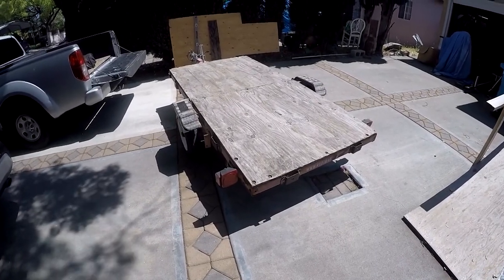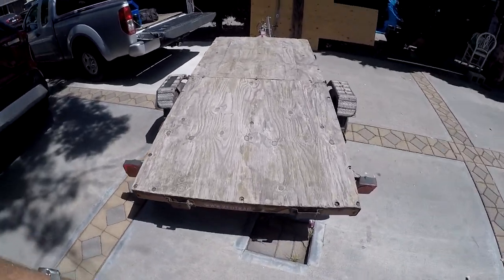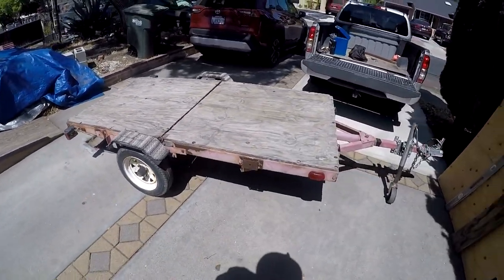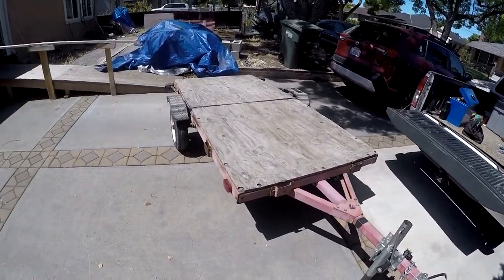This is my folding red trailer. I've had it for many, many years. I originally used it to haul stuff around. It comes with metal side racks or side rails, and over the many years — probably 15 or so — it's taken a beating. It's worked out really well.